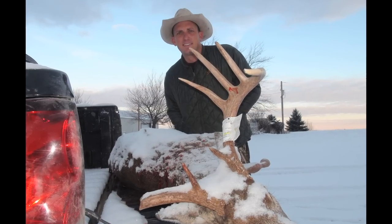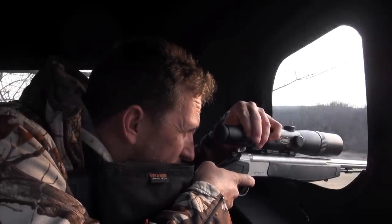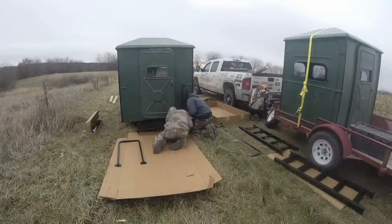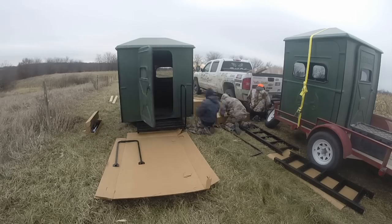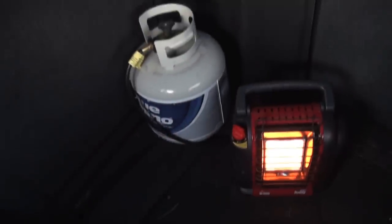Each year I'm going to try to buy a couple of blinds just to improve the property and make the hunting experience a little better. So today I'm going to show you guys how we construct and put up a tower blind, how I facilitated it, and how I make it a big part of our hunting strategy.